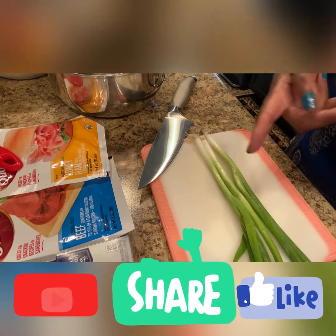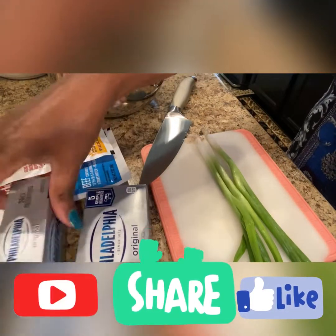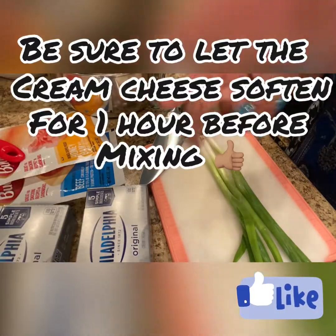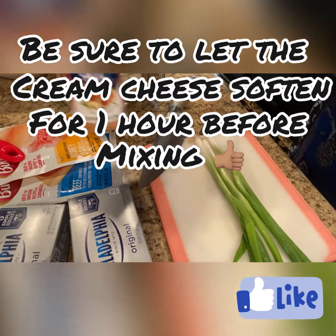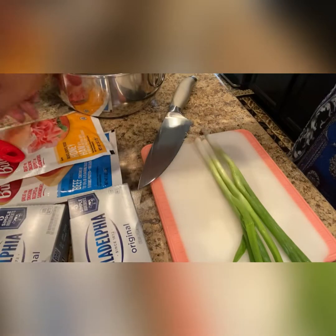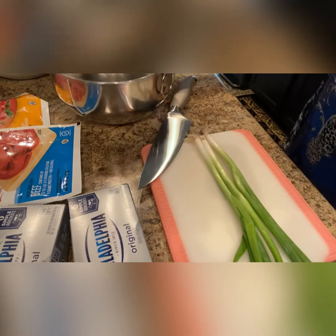Here are the items you will need: some green scallion onions, two packs of cream cheese of your choice. I happen to pick Philadelphia but you can choose what you want. Some season all seasoning, a very sharp knife, and I picked two packs of lunch meat. This one is turkey and the other one is beef, but whatever meat you want to use is fine.